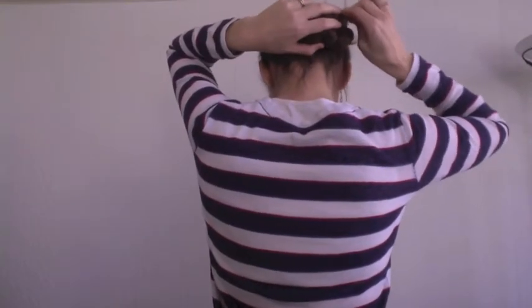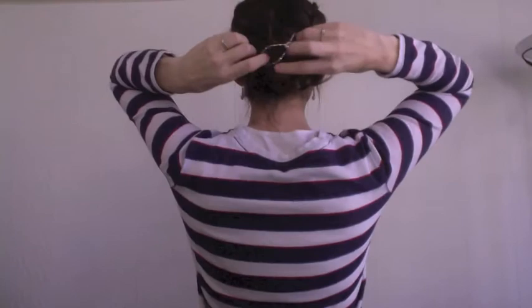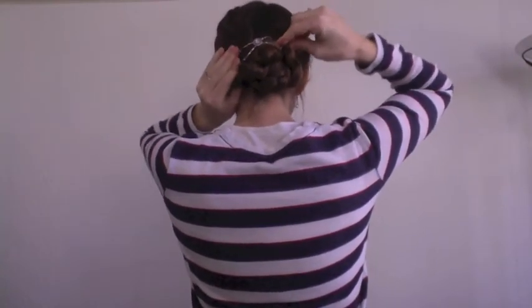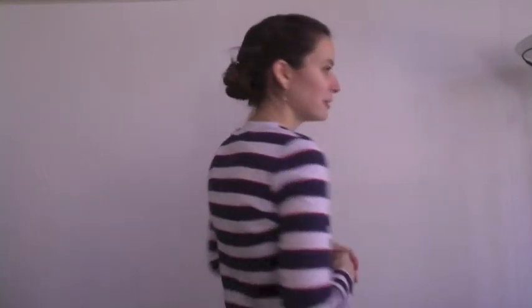Then I take my clip and put the pin down against my head, weave it through, poke it up, and just slide it through. And that's how I did the braided updo. It's very easy to do. You can adjust any loose hair you might have, but that's it.